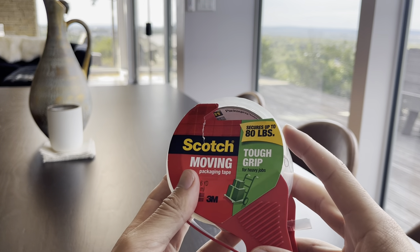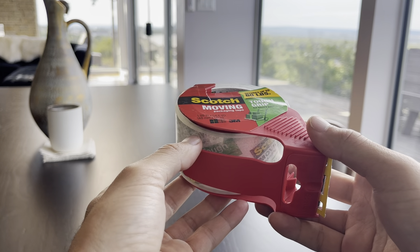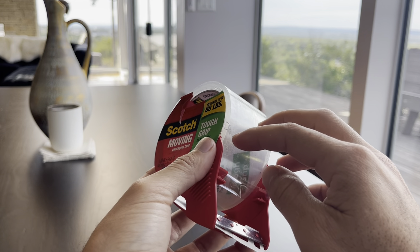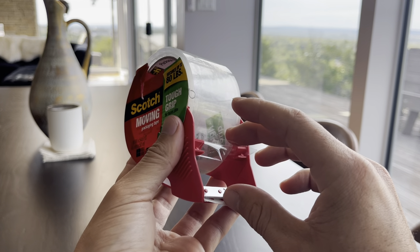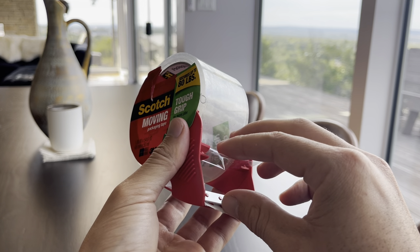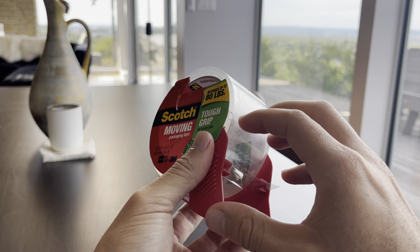Sometimes when you get these little devices, it's really hard to get the tape started. You struggle, especially if you lose the grip. But this nice little plastic piece basically keeps the tape in line so you're not scrambling with your fingers trying to get the tape out.